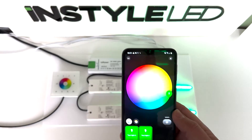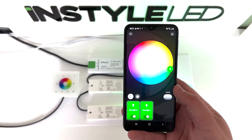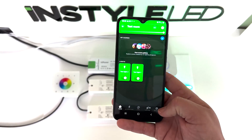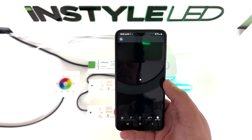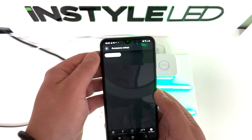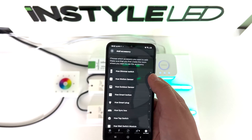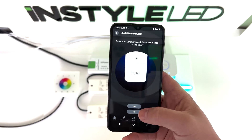So with the wall controller, what you need to do is — still using the app — click X to close, then go to settings, click accessories, and up here is add accessory. Go ahead and click that, click Hue dimmer switch, and then select no.